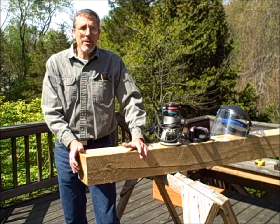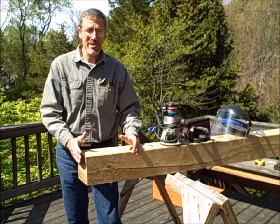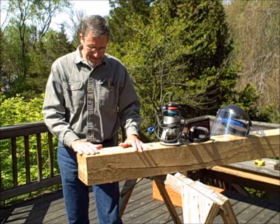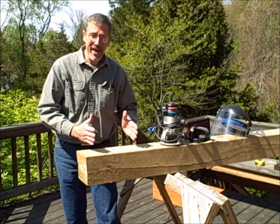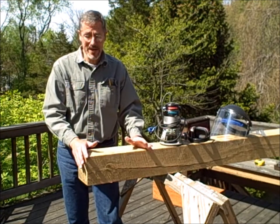I'm going to be making a signpost — a hand-routed signpost out of a 6x6 rough-sawn oak beam. Usually when we make trail signs we have a plank mounted on a beam, but in this case this is going to be a high vandalism area and we're just going to use the beam.